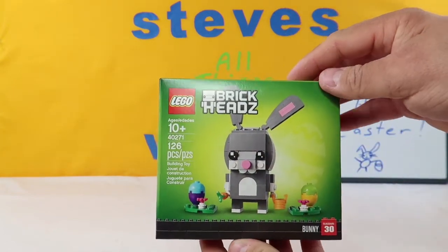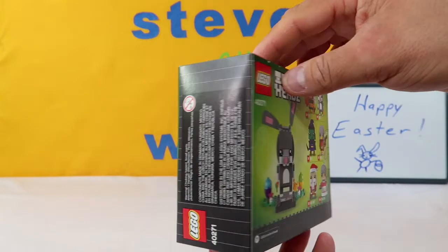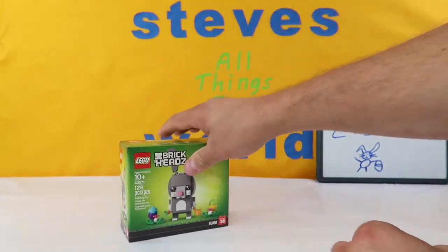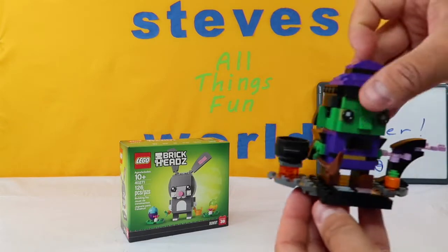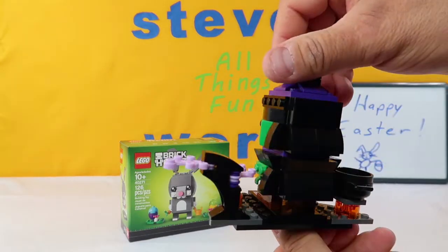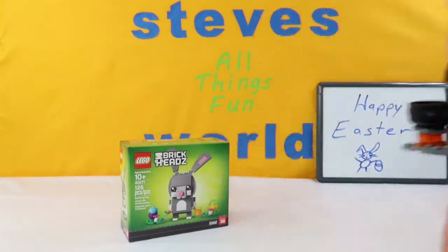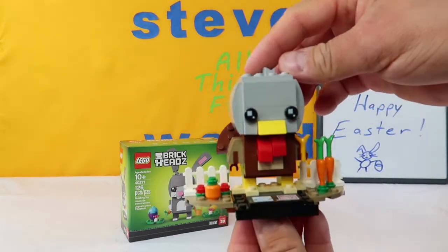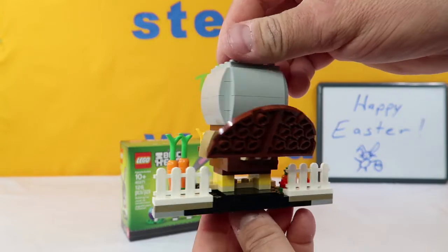This is 126 pieces, recommended for ages 10 and over. And there are all the other ones you can get, which we have done them all. We have the Halloween Witch. Pretty cool. We have the Thanksgiving Turkey.